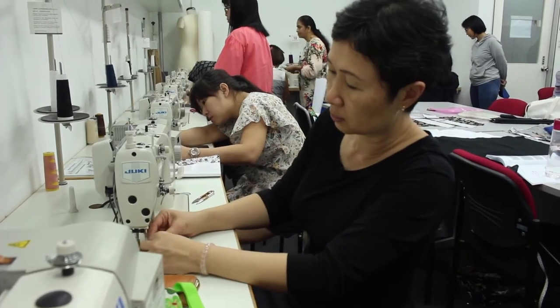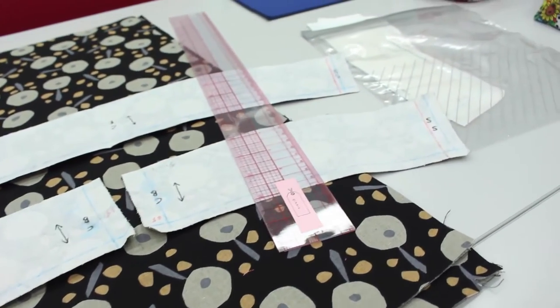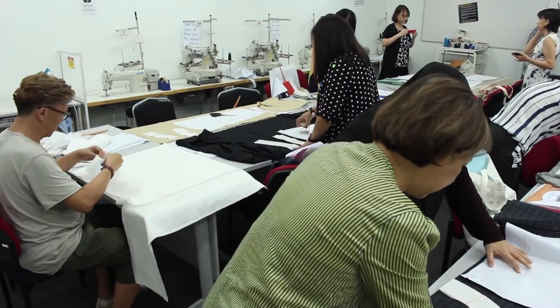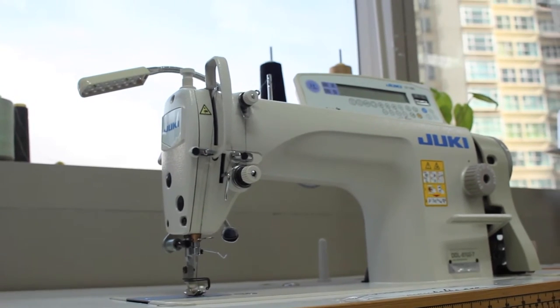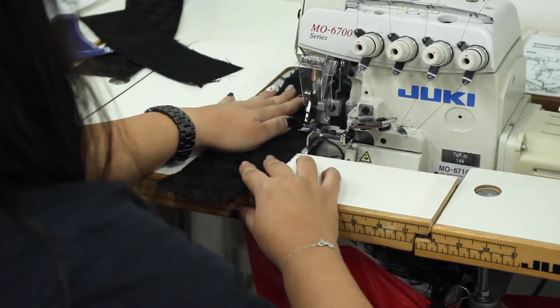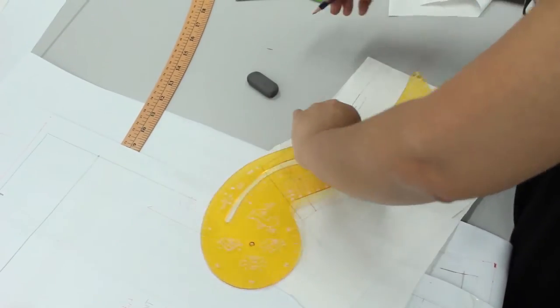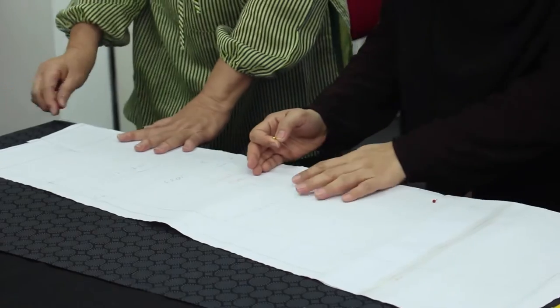The classroom is like a mini factory. You have a long cutting table. You will learn how to use the industrial machine, which is the lock stitch machine, and you will learn how to use the overlock machine where we sew the edges of the fabric. You will learn how to draft by measurements, and cut and sew.